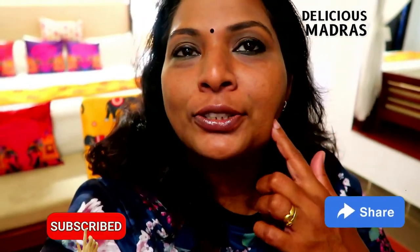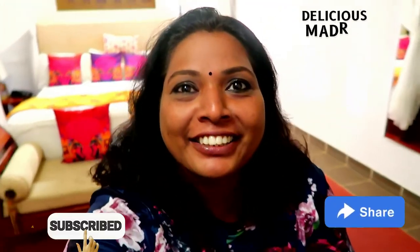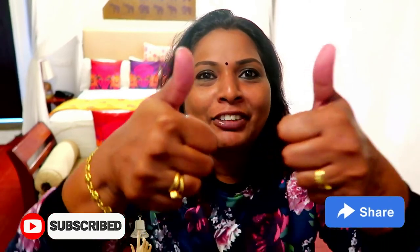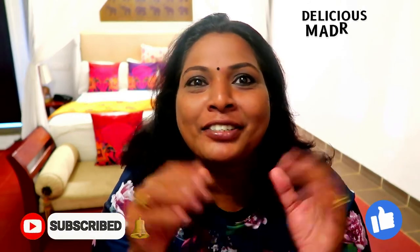We used sunscreen, foundation, compact powder, eyeliner, and casual lip gloss — that's it. I hope you liked it. If you like the channel and the video, please give a thumbs up, comment, and share with your friends and family. Thanks for watching Delicious Madras — bye bye!